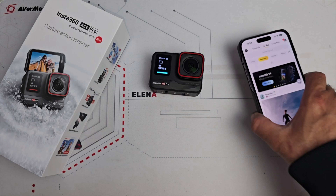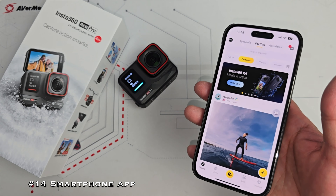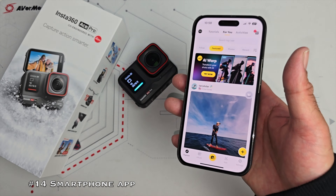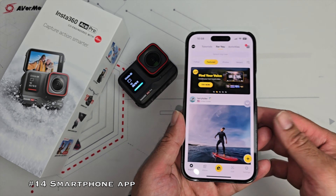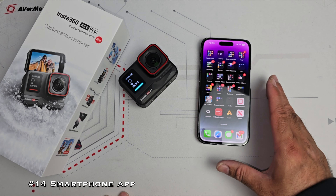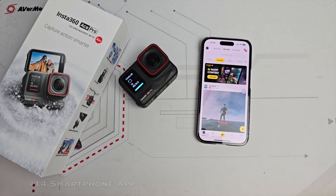At number 14 we definitely have to mention the smartphone app, available for both Android and iOS. It's very useful — not only does it help you connect to the camera and download firmware, it also allows you to wirelessly download your files. You have a vast library of editing features along with impressive new AI features. One of the most useful features is background downloading: once you start downloading footage, the Insta360 app can be minimized to run in the background and continue downloading, leaving you free to use your phone. GoPro and DJI both require the app to be kept open throughout the entire transfer process.